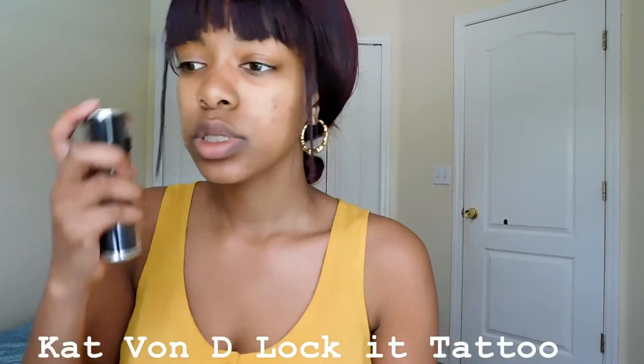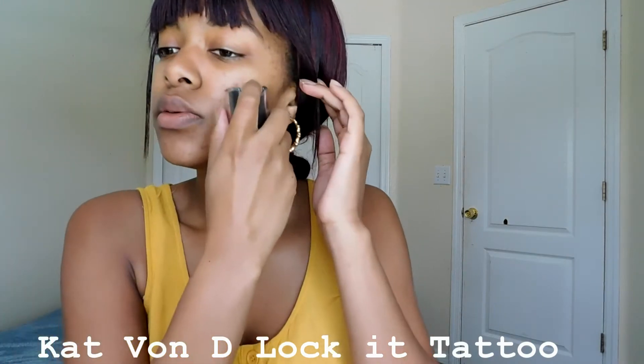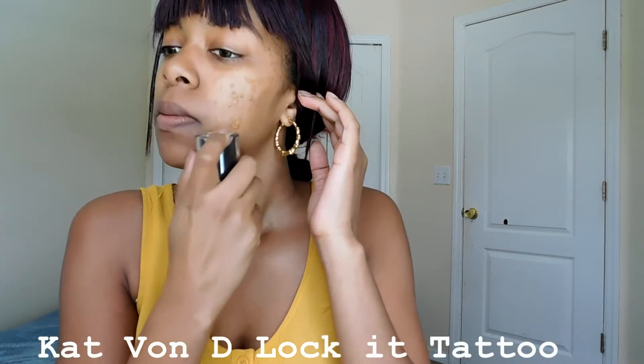I'm taking my Kat Von D Lacket Tattoo Foundation and I'm going to dot this all over my face. Now I'm taking my LA Girl Pro Conceal and this is in the shade Warm Sand. The Kat Von D shade was Deep 71. I'm just going to dot this all over my face for even coverage. I mixed these two for my perfect shade.